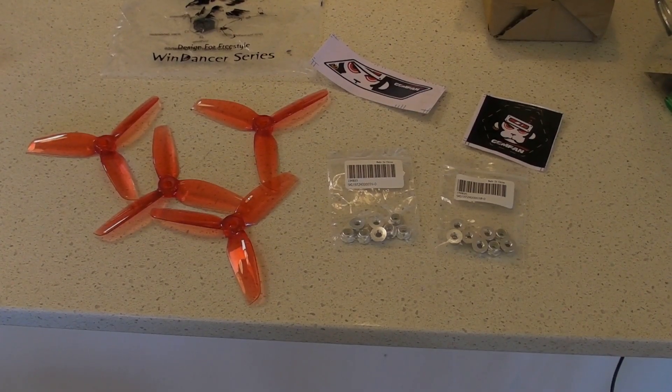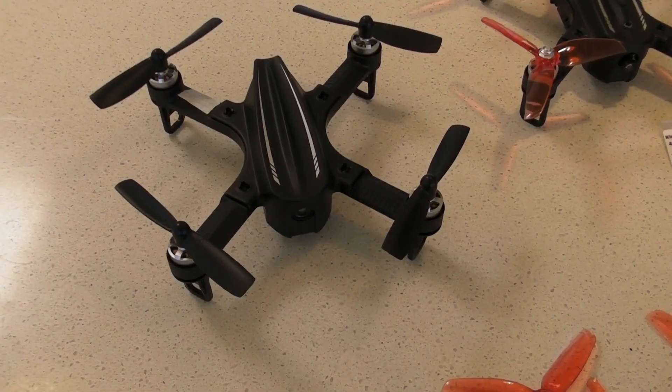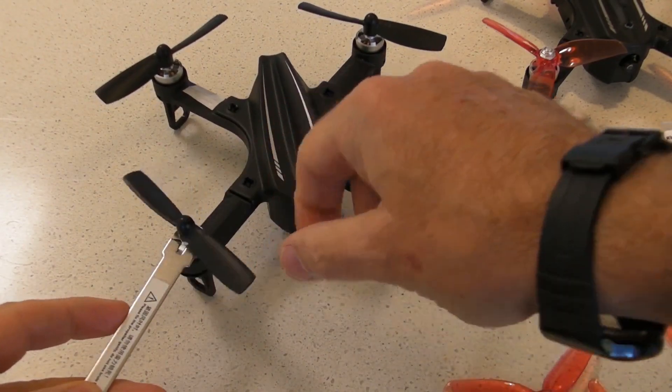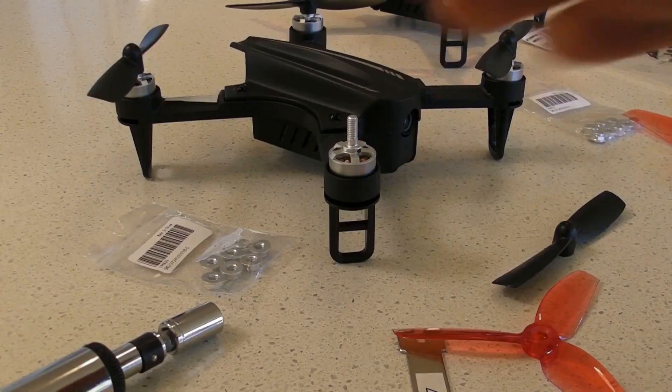I've been wanting to try tri-blades on my X2 Mini for quite some time. The problem is they've got 4mm shafts rather than the normal 5mm shafts, and after quite a while it dawned on me that you can't buy props with 4mm holes. You've got to use the 5mm and pack them out.